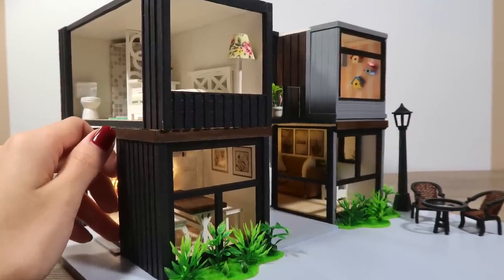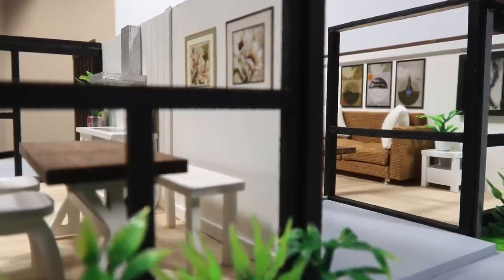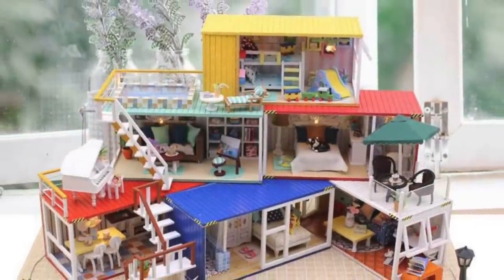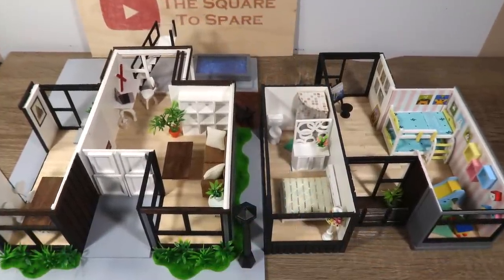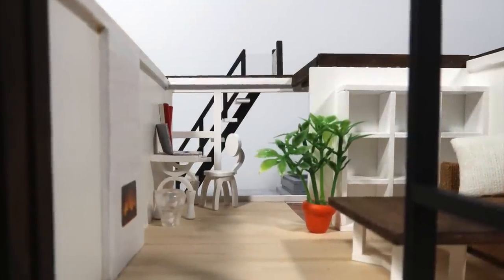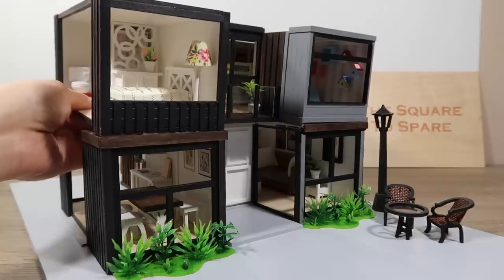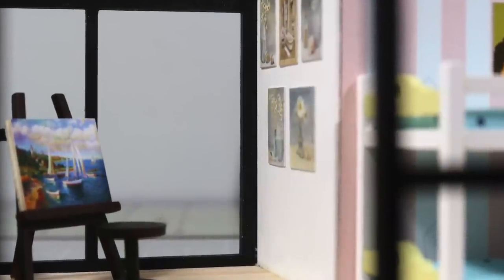Hi guys, it's Cath. Today I'm going to show you how to make this miniature modern container home using a pre-made dollhouse kit. While you can build this beautiful kit as designed by the manufacturer, I love putting my own spin on these kits so they feel custom made. This design allows the second floor to attach and detach for easier access to the first floor. Let's jump right into the tutorial.